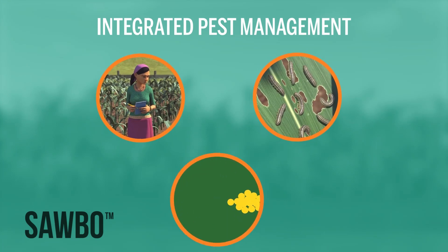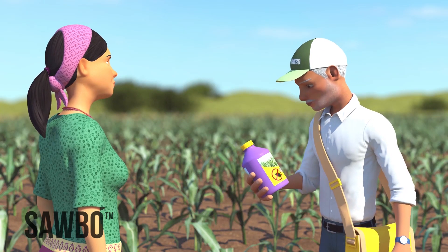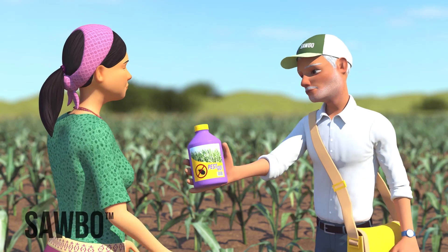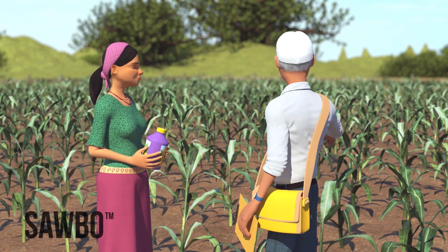Fall armyworm can be managed using an integrated pest management approach. Your local extension agent can advise you on methods to adopt, including environmentally safer insecticides to use, so that you can minimize harm to beneficial insects, to yourself, and to your family.